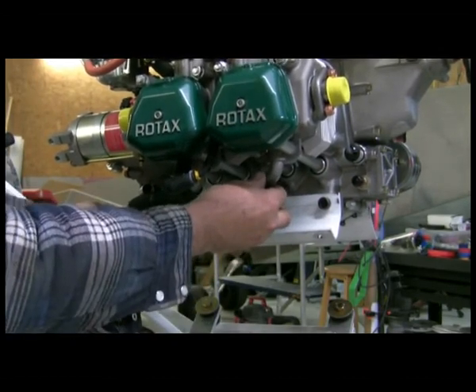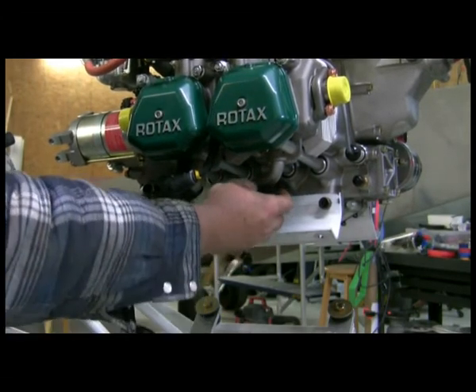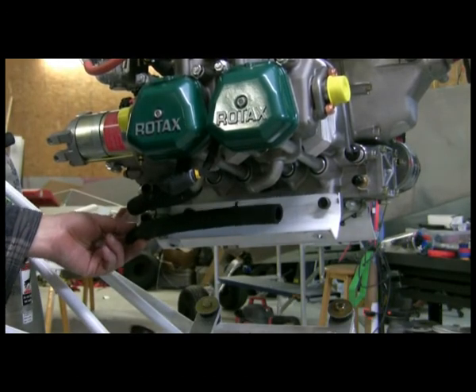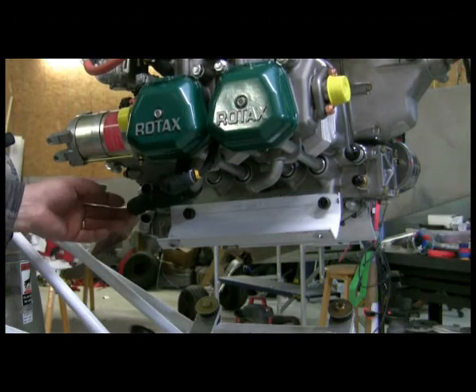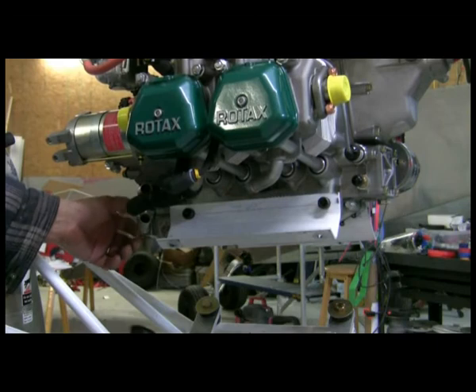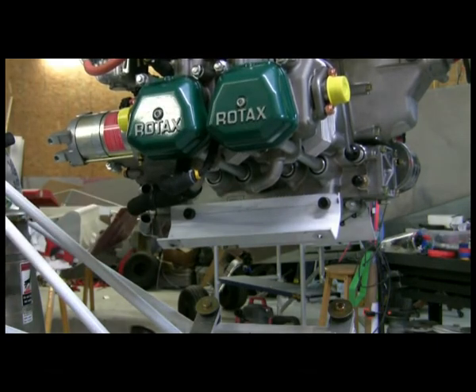We see that our angle is in a little better, and it looks like it's going to clear a whole lot nicer. With it sitting like that, we'll now reinstall everything. We're going to put a little bit of blue Loctite on these bolts in the back — just a little bit — and see how it all really lays out when it's done.